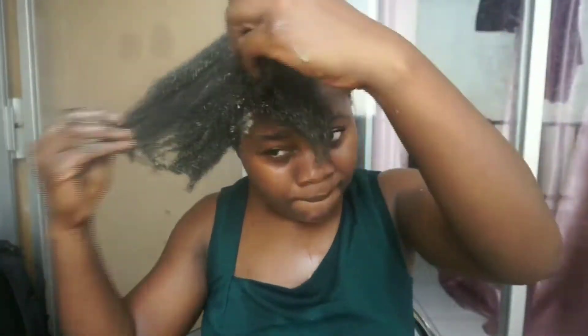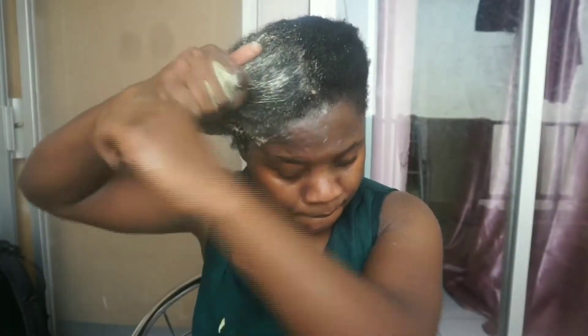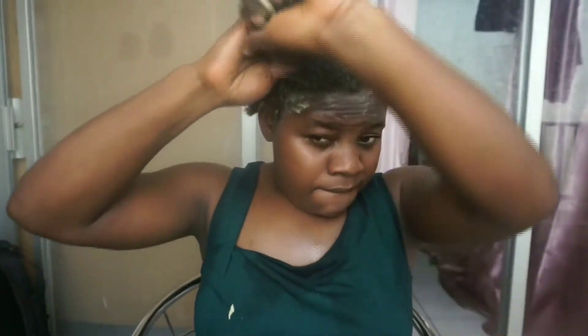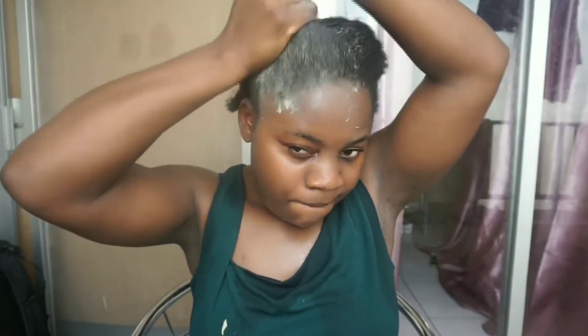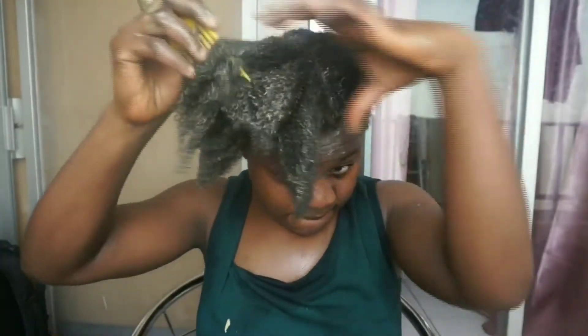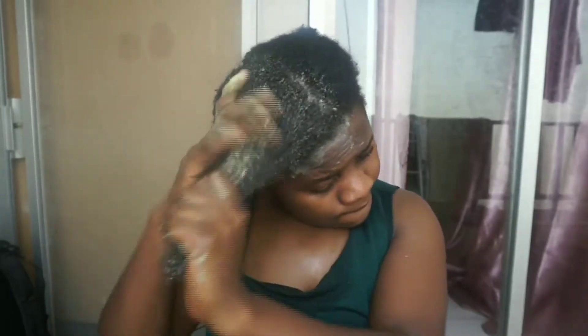Moving to olive oil — I don't have any hair treatment that I don't add olive oil to. Olive oil is high in antioxidant content and it helps to maintain scalp and hair health. It prevents the hair from cell damage and nourishes and conditions the hair to improve its quality.